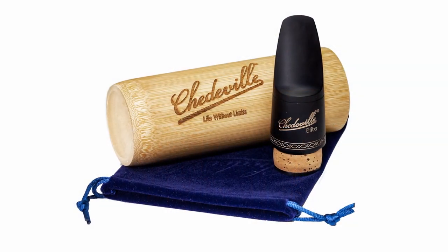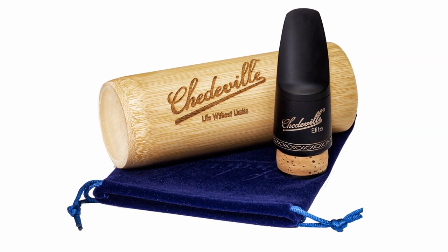Hi, I'm Jody Espina, president of Shedville, Russo, and Jody Jazz mouthpieces. Today I'm demonstrating the Elite, the Shedville Elite Bass Clarinet mouthpiece.